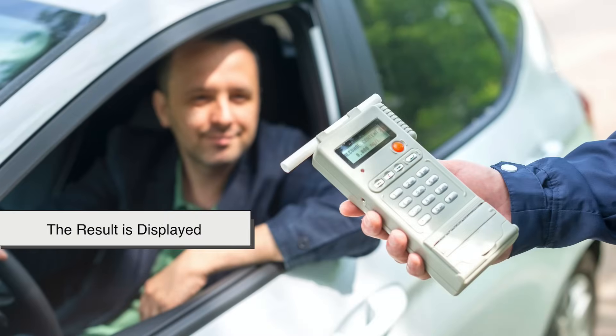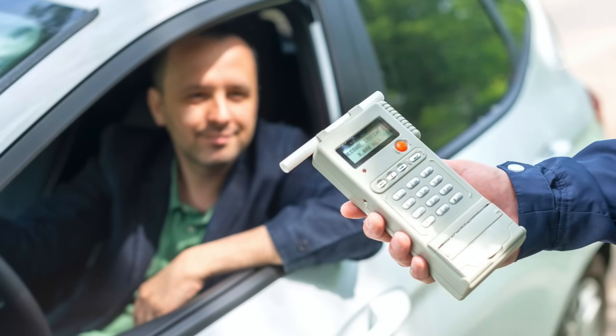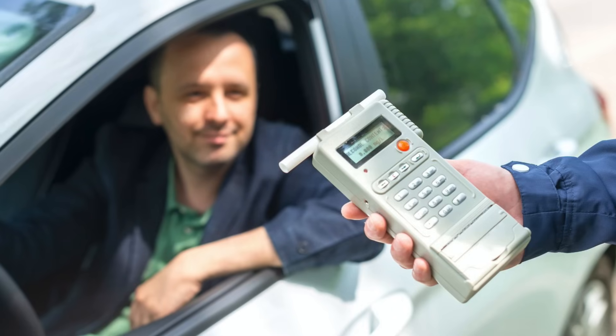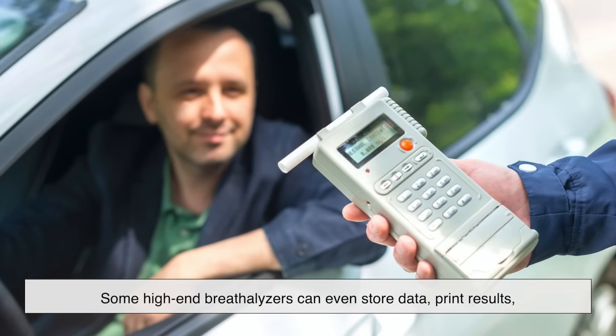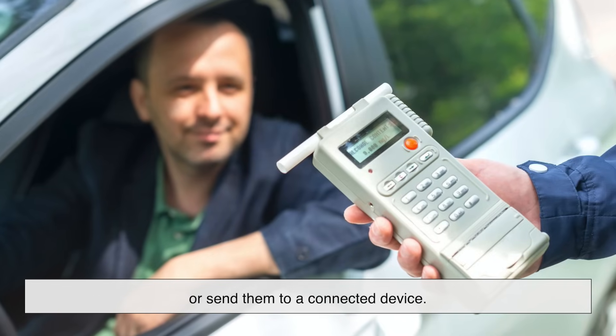Within seconds, the breathalyzer displays a numerical value indicating the estimated BAC. Some high-end breathalyzers can even store data, print results, or send them to a connected device.